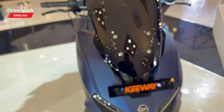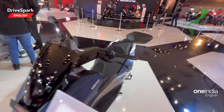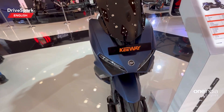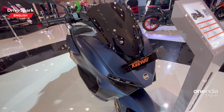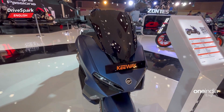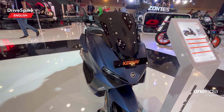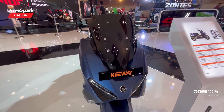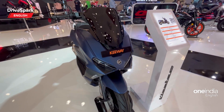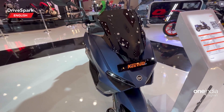Coming to the specs, as mentioned earlier, this is powered by a single cylinder liquid cooled four valve engine. It produces 18.1 horsepower and 22 Newton meters of torque. It has a 12 liter fuel tank, 136 mm ground clearance, dual channel ABS, a 240 mm disc at the front, 220 mm disc at the rear, 13 inch wheels, 110 section tire at the front, and 130 section tire at the rear.